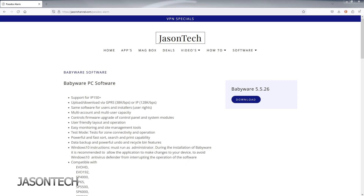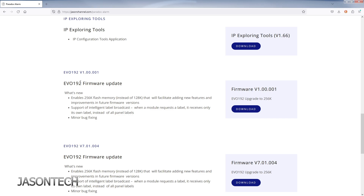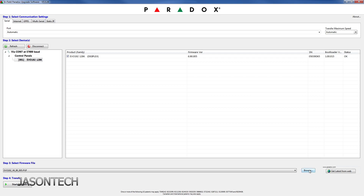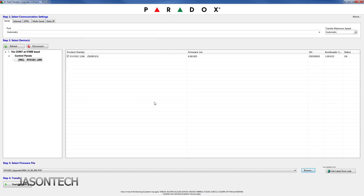I do have all the links on my website — go to jasonschannel.com. To upgrade from the 128 to 256, there are two firmwares. The first one you're going to download is the 256kv1, and that's the one that's going to upgrade it from the 6.90 to the 256. So we go to the bottom, hit Browse. Here are the two files I downloaded. We're going to click on V1. There it is — Upgrade 256kv1. Confirm it, then hit Start Upgrade.